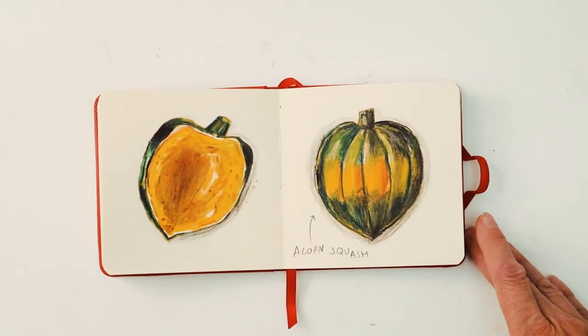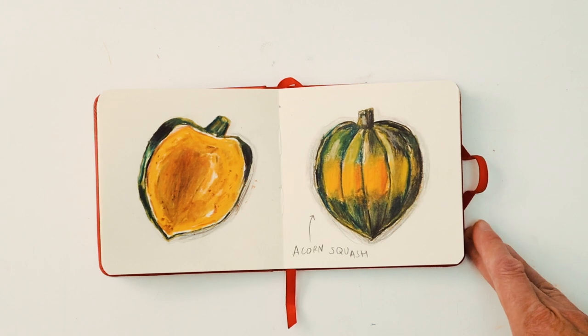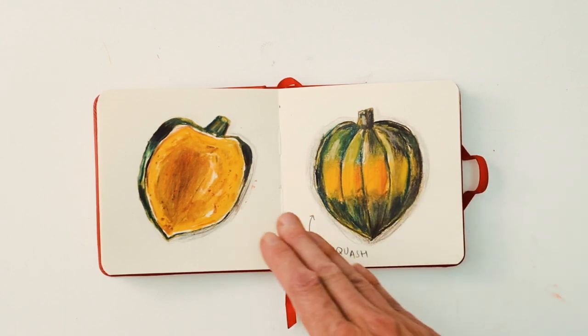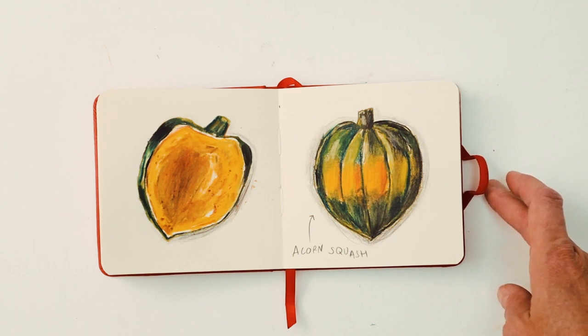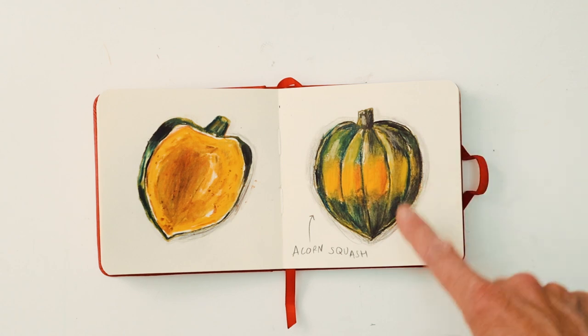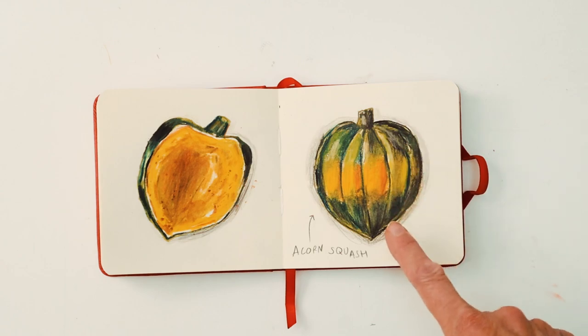This one was an acorn squash. I thought it was nice to do the insides as well as the outside. I used a lot of crayon on this one.